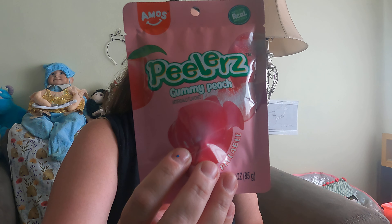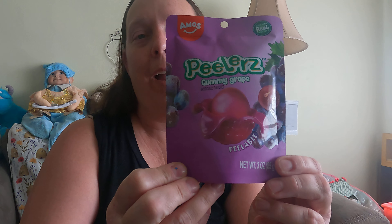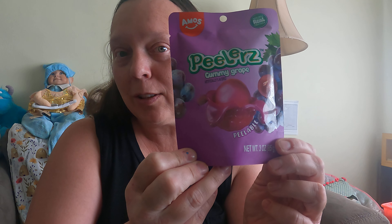This one is Gummy Peach, so we're going to open that and try it out. And then this one is Gummy Orange. And they peel — you're supposed to like peel them, so we'll see how that turns out. And then Gummy Grape. Look at the picture on there, the picture looks super cool. So since I have grape in my hand, let's try grape and see what they taste like.